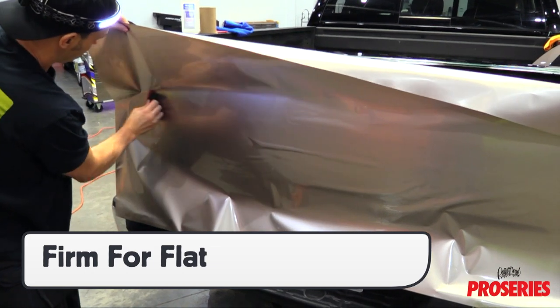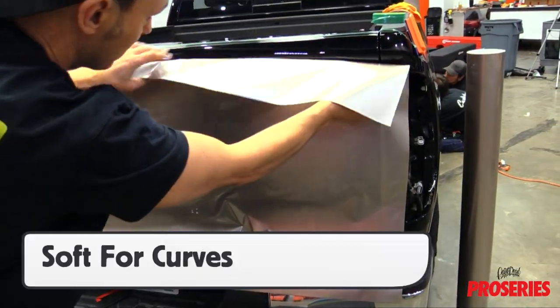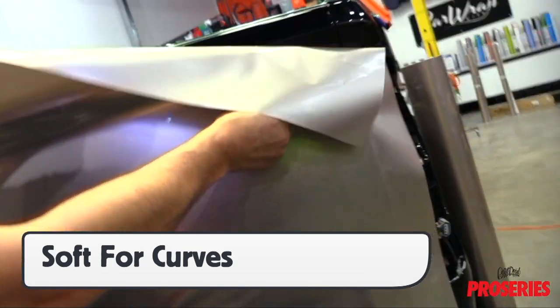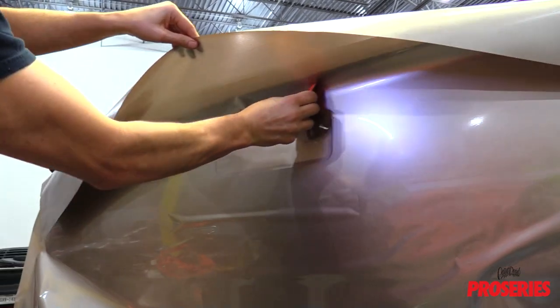For flat areas, use the harder ProScoogey to ensure a full seal. Once the film reaches a curvy section, switch to the ProScoogey Lite. This will help the film conform quicker and with no damage to the surface.